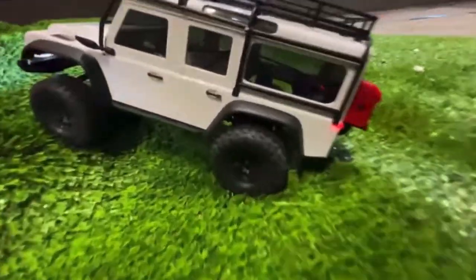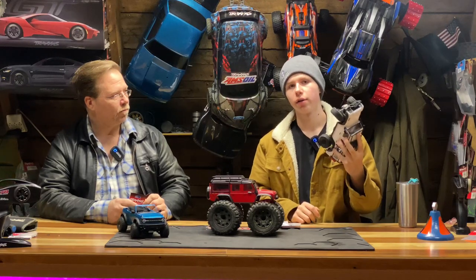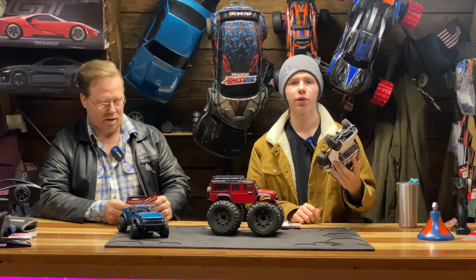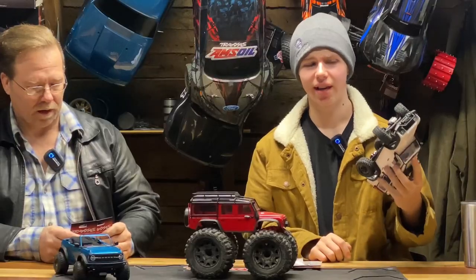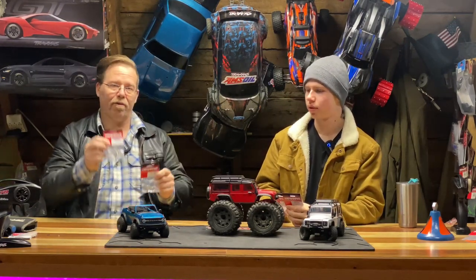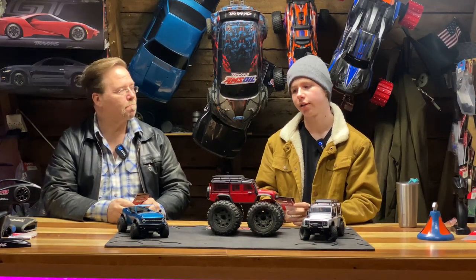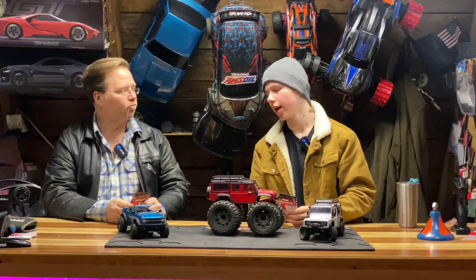We have a failure. This thing has been front wheel drive for a darn long time and it is very annoying to not be able to get up basically anything. For $20, you can put metal gears in your differentials front and rear. It's a good investment and you're probably not going to need any diff gears ever again. Shall we tear into these? Let's tear in.